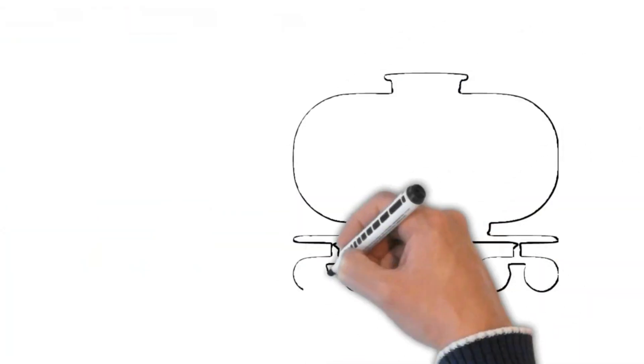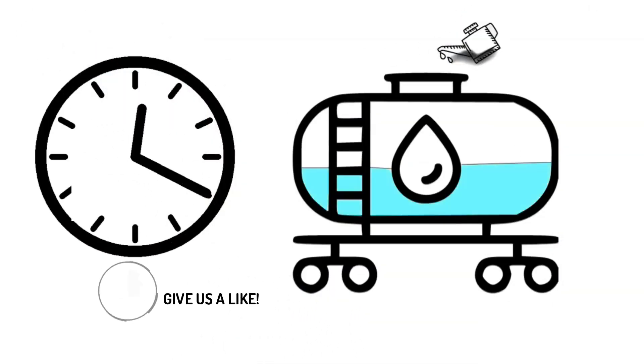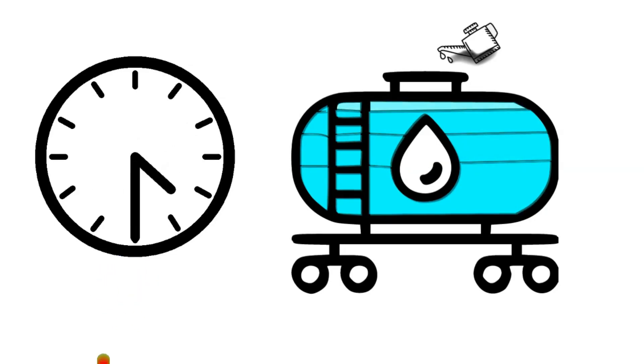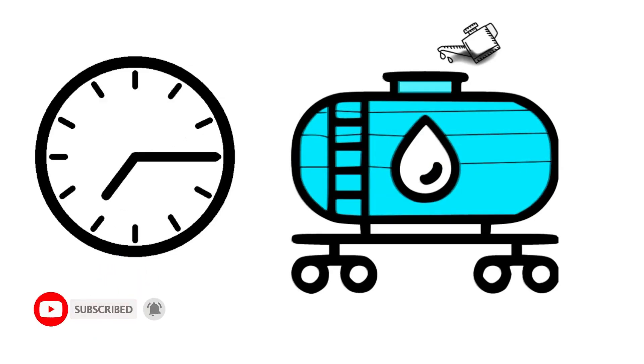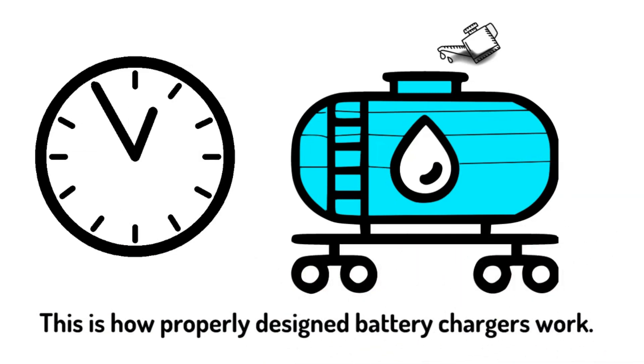If you were filling a transparent fuel tank, you would fill it as fast as possible without spilling fuel. Then, as you saw it getting near the top, you would slow down the speed at which you filled it until it was just full. This is how properly designed battery chargers work.